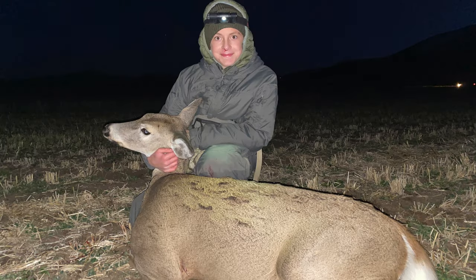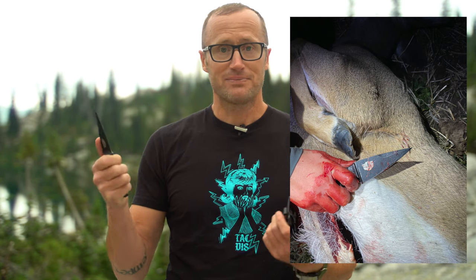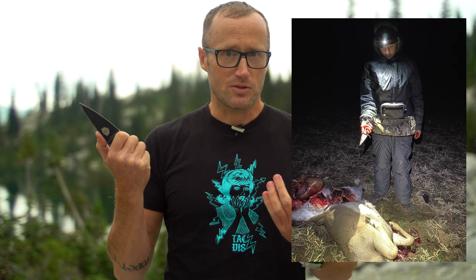I've absolutely used them for skinning — I've skinned out deer I've shot with them and it works. But again, these are kind of purpose-driven toward defensive use. With that, the blade is really thin so it rides flat up against you.